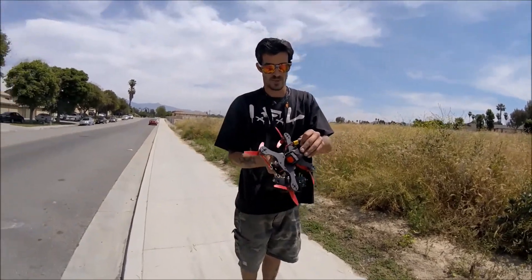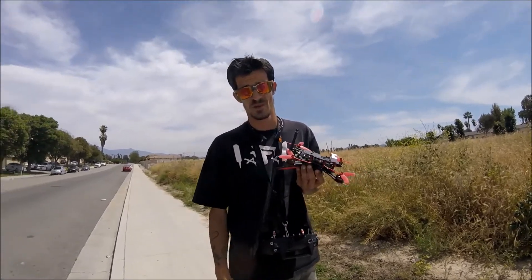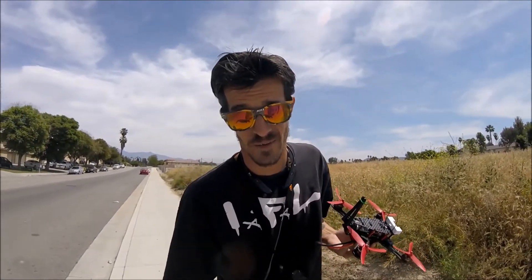I'm gonna go ahead and get this thing unplugged, do the same thing with myself, upload this video. Surge — you are the man, my friend. This is FPVaholic, aka Tatum, out.